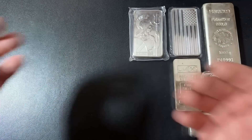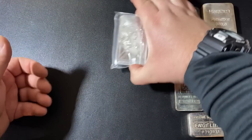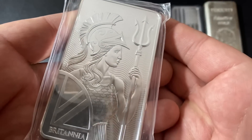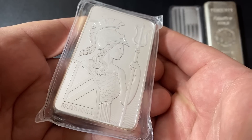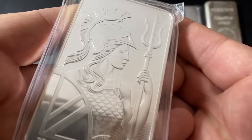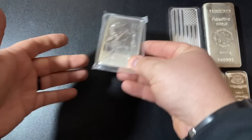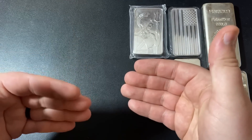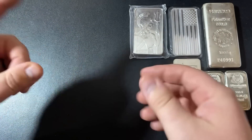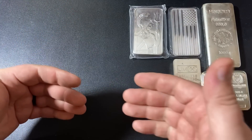All in all, I was very happy with Bullion Max — fast, safe, secure shipping. I got my Britannia bar here, and I've always wanted to add one of these to the stack. I think they're absolutely gorgeous, just a good looking silver bar. So if you have a list of bullion dealers you're writing down as legit, this one here gets the dragon stamp of approval — definitely go check them out.